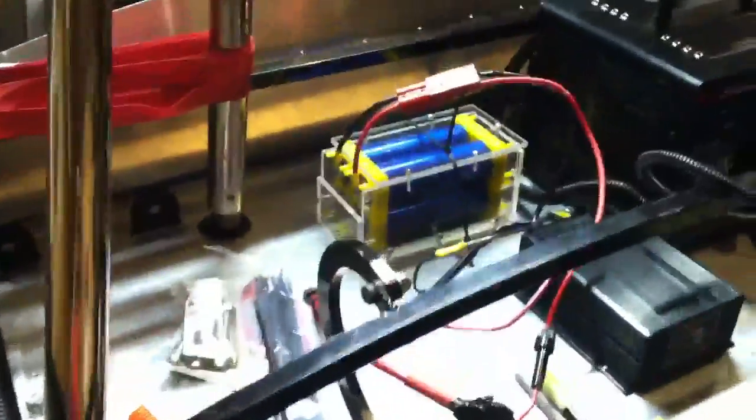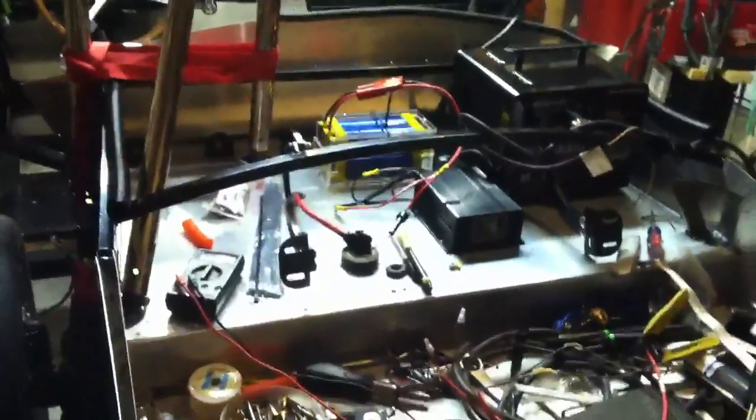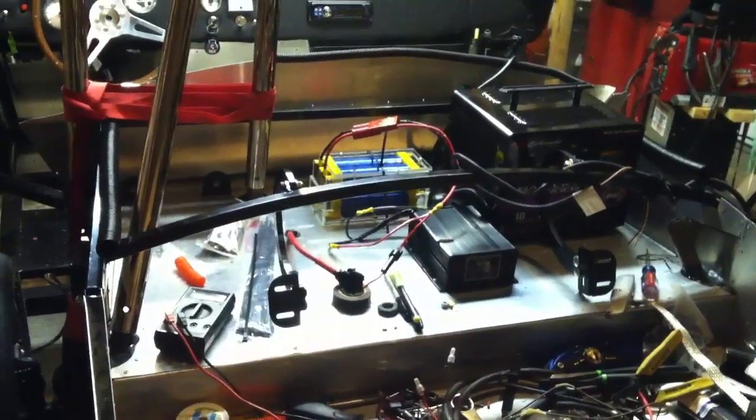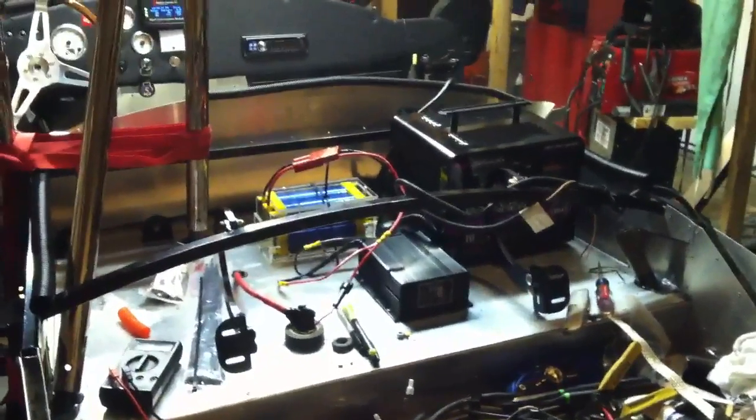For the moment we've got the new small lithium pack in. I think I'm going to rearrange things in the back — put the charger in the middle and put the battery pack and maybe the converter in front of that. Something like that, we'll see.